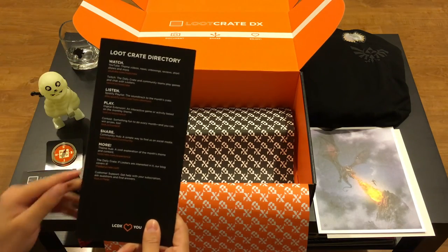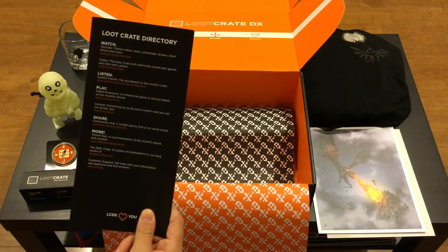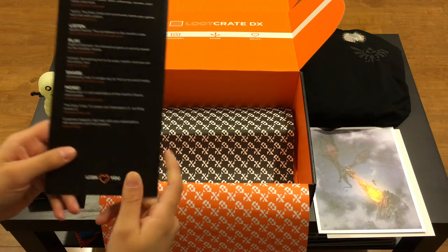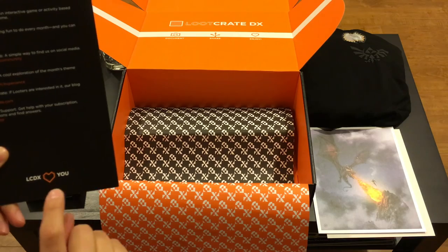Of course, all the different ways that you can watch, listen, play, share, and everything else with Loot Crate - their website, Twitch, YouTube, all of the above. Thanks for watching. I hope you had fun watching the video. I certainly had a lot of fun opening up that box - it was a really cool box, they did a great job with it, and I'm looking forward to the next one. If you have any questions or comments, feel free to post them down below. And if anyone asks, you heard it from a friend.